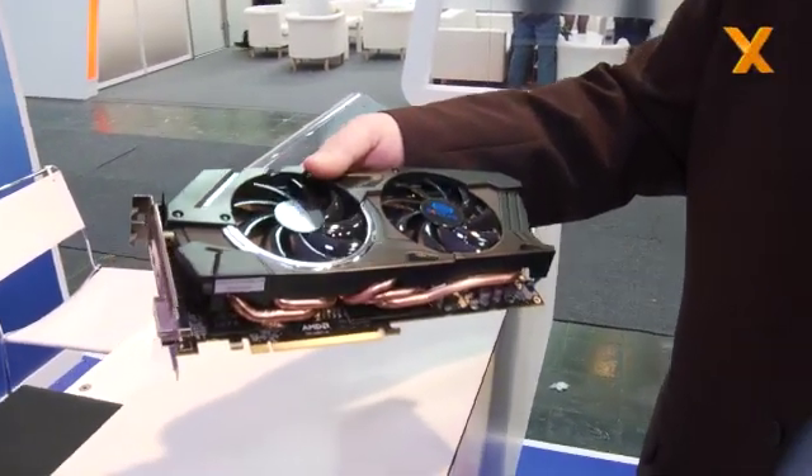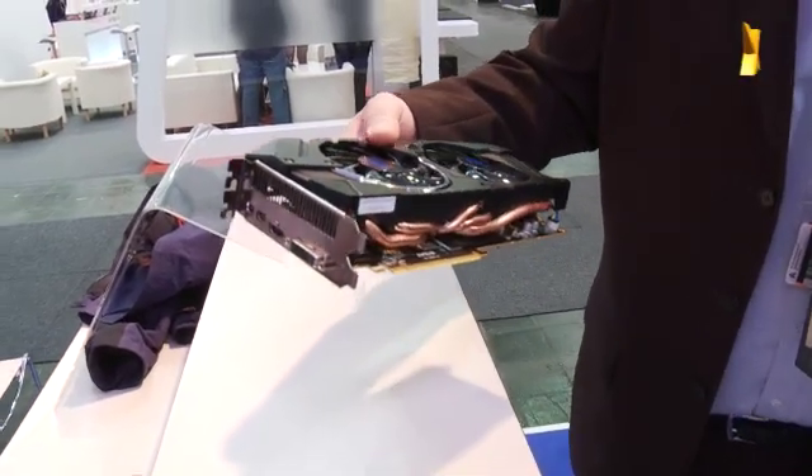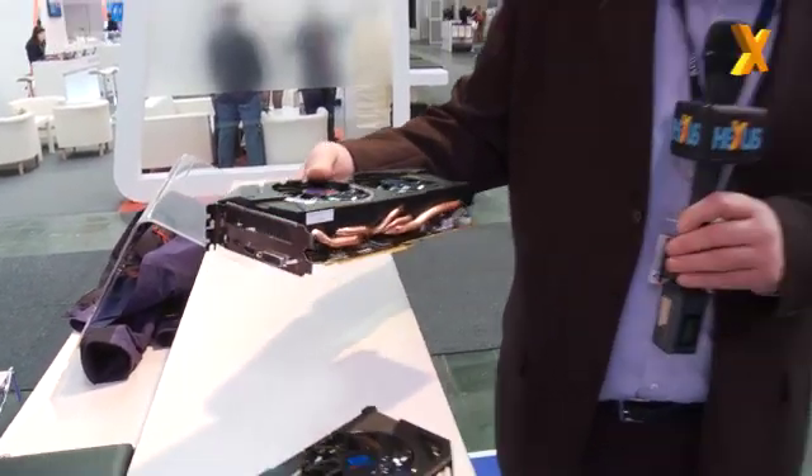What kind of frequencies are we going to see on that card? I don't have the final clocks off the top of my head, but we're shipping overclocked out of the box. And of course, with this cooler, it allows people a lot more headroom to do overclocking as well. It's a multiple heat pipe solution with two aerodynamic fans, and it's looking as though it's going to be pretty effective.